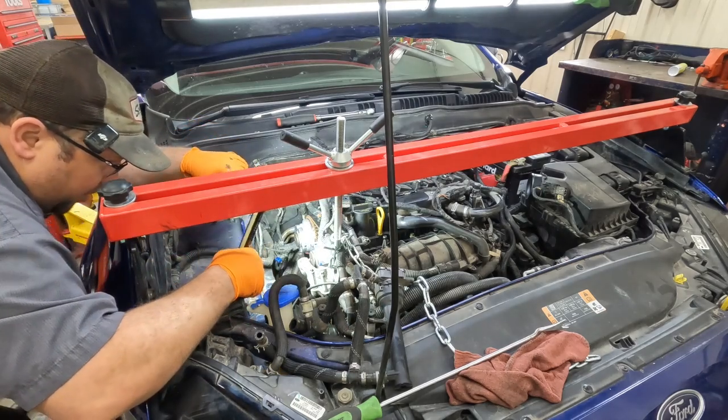We've got our bolt out — now this is a stretch bolt so this one goes in the trash. We've got our pulley puller here, but this puller is not the right puller for the job — it doesn't fit inside that pulley. I'm going to have to come up with something to pull that thing out of there.